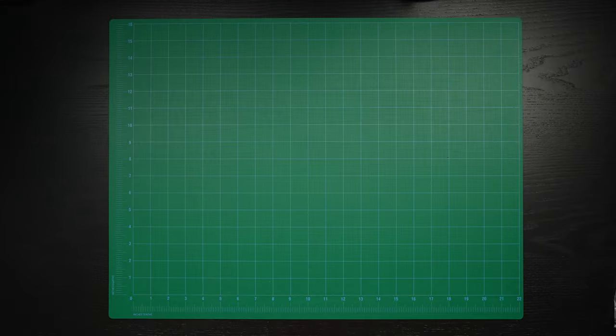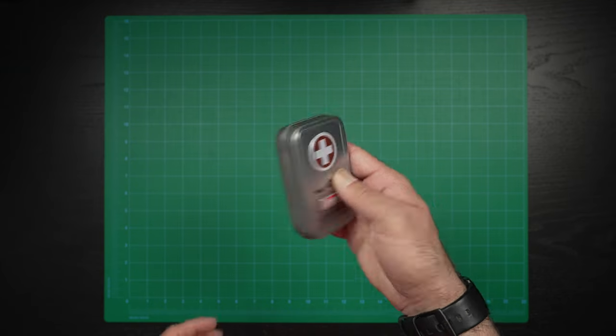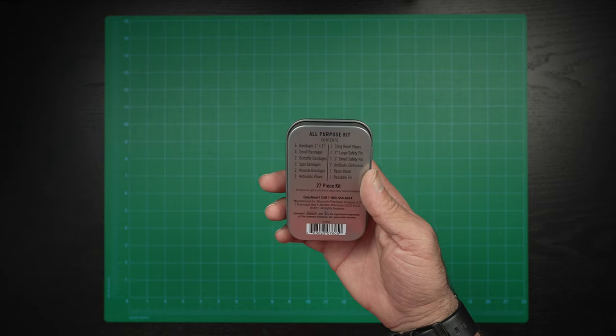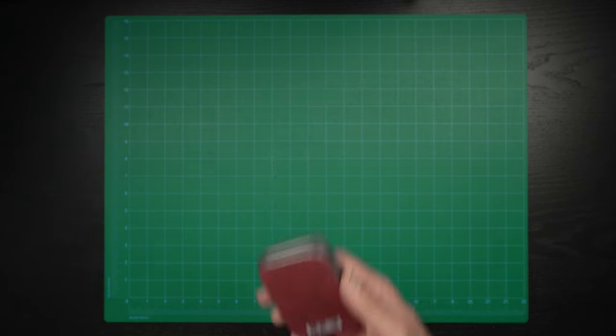A totally non-tech item, but something I think every photographer should have — and it's actually in my seven must-have non-photography gear items video — is a little first aid kit. You never know what might happen when you're out shooting. Band-aids, butterfly band-aids, knuckle wraps, antiseptic wipes, safety pins, ointments — all that kind of stuff. It's definitely saved me a couple of times.